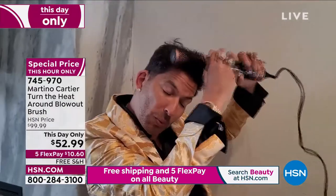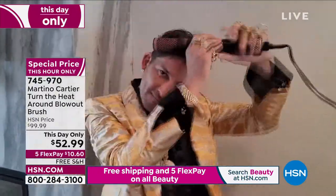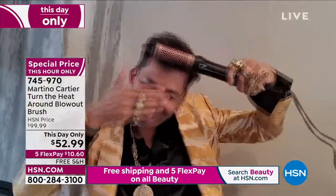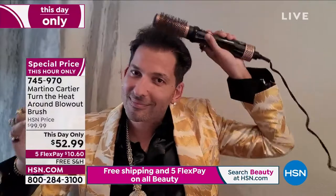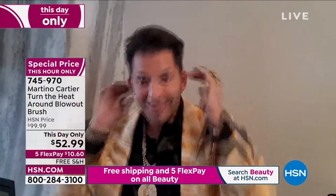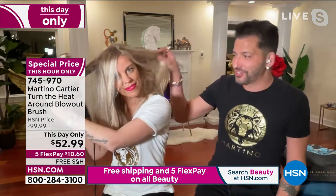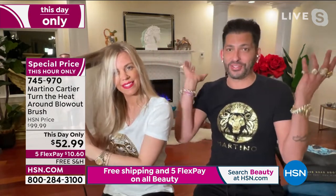This is great. It shows you how easy it is — if you have to hold a round brush and hold a blow dryer, it's really hard and cumbersome. This takes all of that away. And in seconds, you're able to do your hair. My beautiful girlfriend let one side air dry and one side she's doing with Turn the Heat Around — and honey, you look great.